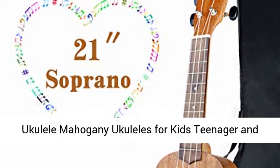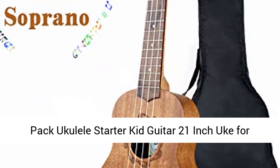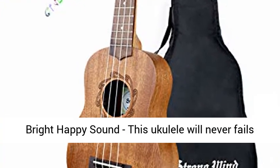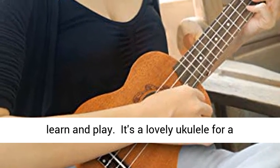Ukulele mahogany ukuleles for kids, teenagers and adults, beginner and professional soprano ukulele pack, ukulele starter kit, 21 inch uke for kids, student and adult with gig bag. It gives you a bright, happy sound. Just four nylon strings — easy to learn and play.